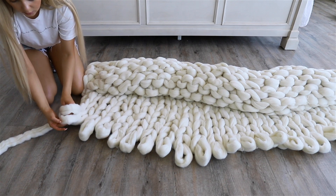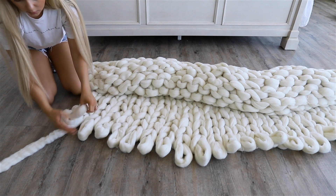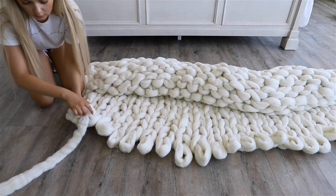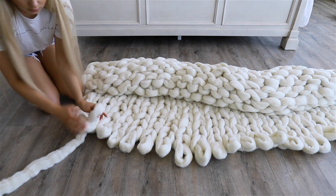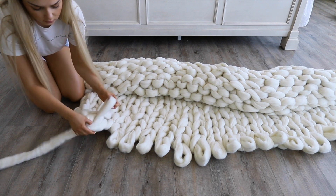The way that you close your blanket off is by taking two loops and running a section of wool through them to create a new loop. Then you take that new loop and use the next loop to run a section of wool through it and create another loop. Just repeat this until you are all done.